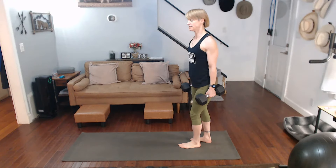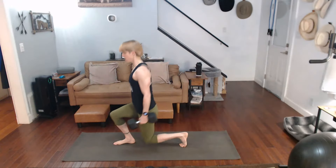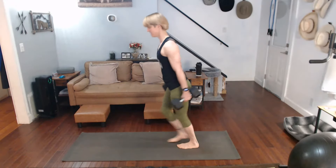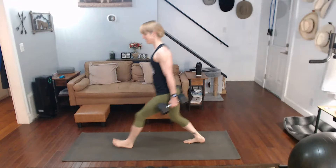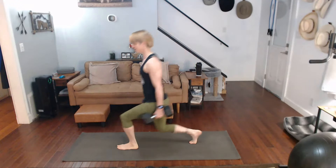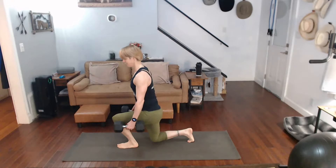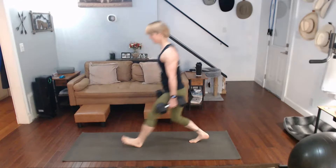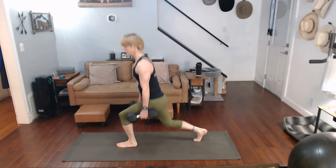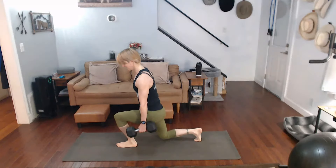We've got 30 to go, so we're going to do 10, alternating — 10 all on one side, 10 all on the other side. Three, two, one. One, two, three, four, five, six, seven, eight, nine, ten. Stay on the side — one, two, three, four, five, six, seven, eight, nine, ten.